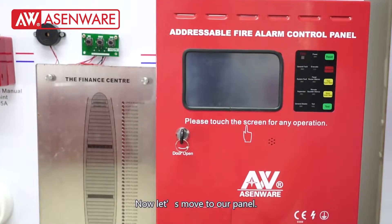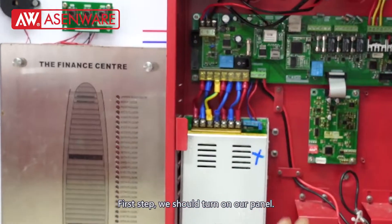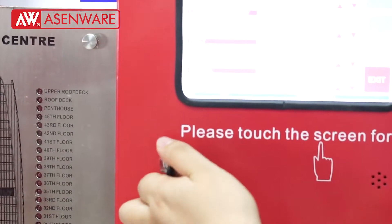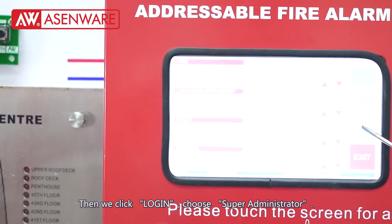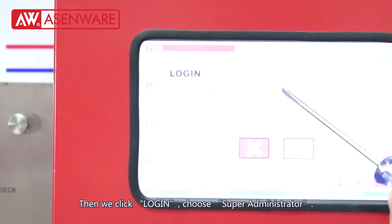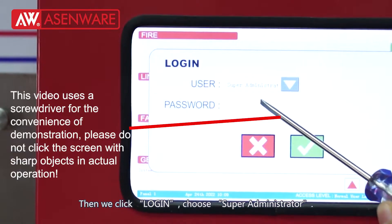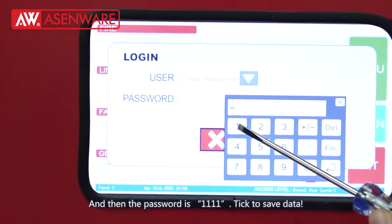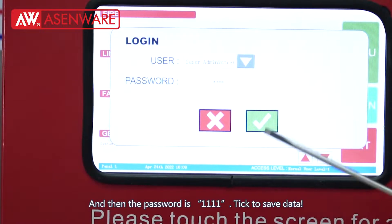Now let's move to our panel. First step: we should turn on our panel, then click log in, choose super administrator, and the password is 1111. Click to confirm.